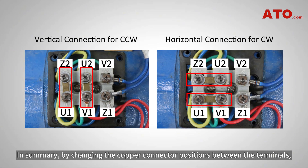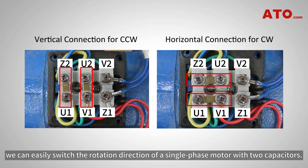In summary, by changing the copper connector positions between the terminals, we can easily switch the rotation direction of a single phase motor with two capacitors.